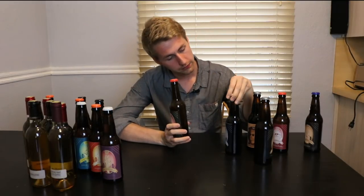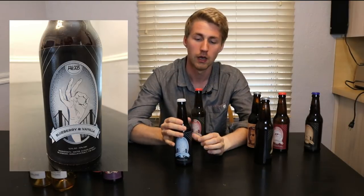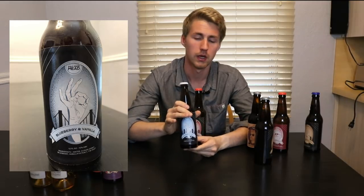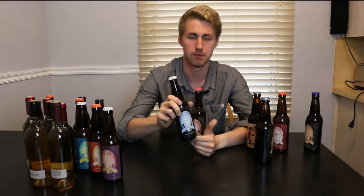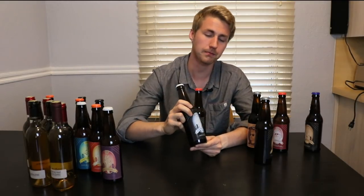Then, switching gears, we have a blueberry and vanilla mead. This one is also very, very good. I did make quite a few bottles of this, and I made three versions: a dry, semi-sweet, and sweet by back-sweetening at the end. Blueberry and vanilla do go together, and I'm sure there are other flavor profiles you could pair with blueberry that are just as good.